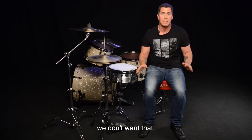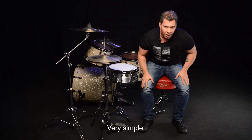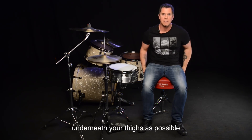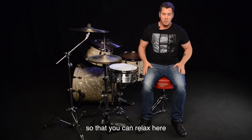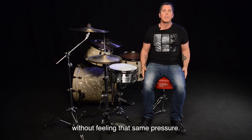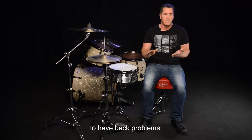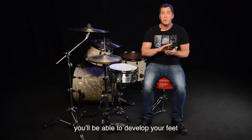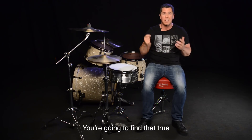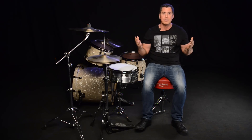That means your balance is dependent on your feet, which we don't want. So how do we fix this? It's very simple — you sit back on the stool. Get as much support of the stool underneath your thighs as possible so that you can relax, then raise your feet at the same time just like we did, without feeling that same pressure. If you can do that, that means you're not going to have back problems, you're going to be able to develop your feet as well as your hands, and you're not going to be fighting yourself. You'll find that true balance of freedom that it offers.